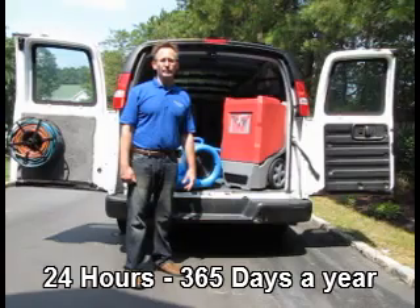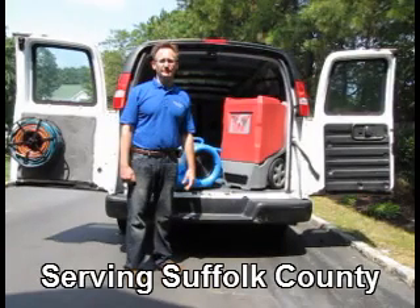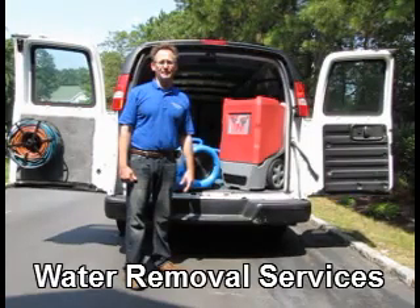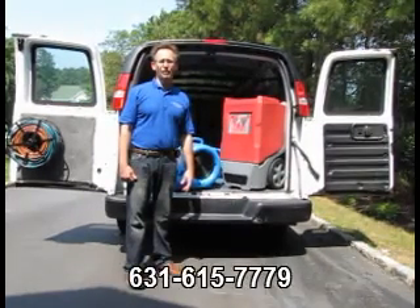The fourth principle of water removal is temperature control. Temperature control allows for the fastest drying times while balancing a controlled environment.